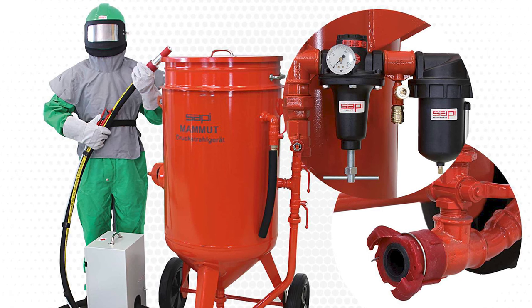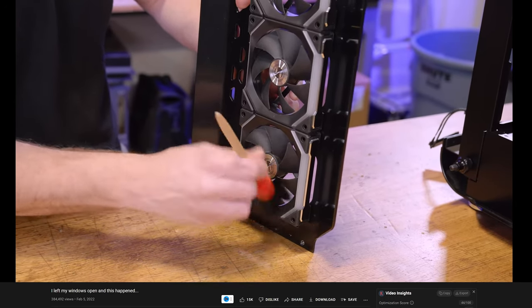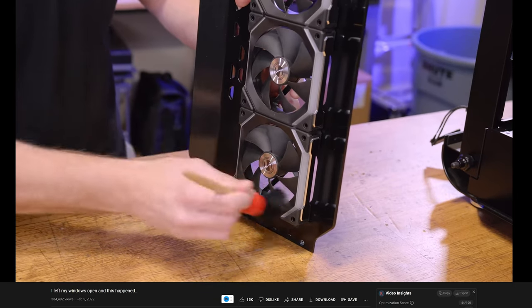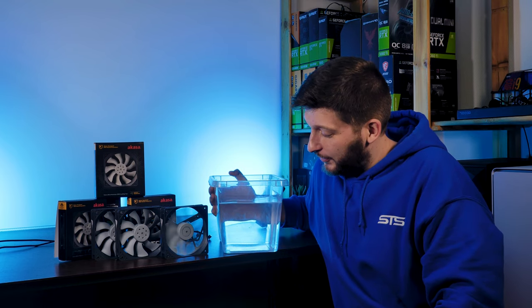Now comes the important part: this thing is IP68 rated. IP68 — that means I can sandblast it and then throw it into a pool at least one meter deep. I've had the fans for two or three weeks and I have not found a single use case where water resistance could be useful. Sand? Sure — if you've seen the latest Jays to Sands video, depending on whether you need to travel through a mile of desert to reach the next grocery store, sand may well be an issue. But water? I want to know if it works. So I brought my loyal friend: a random box filled with water.